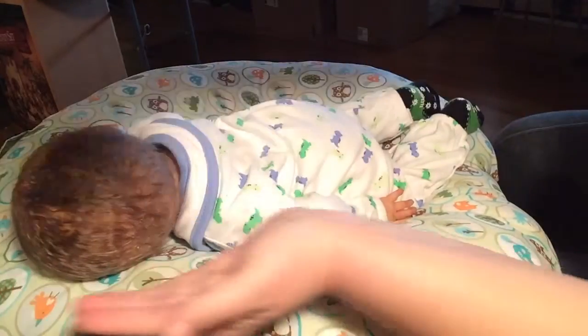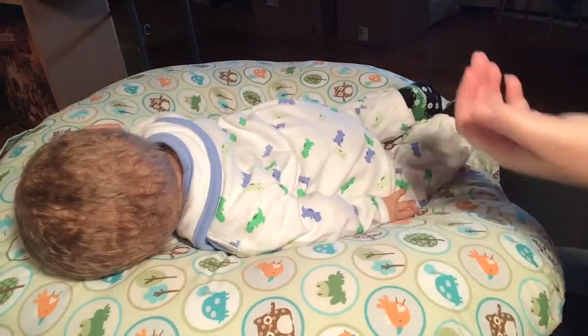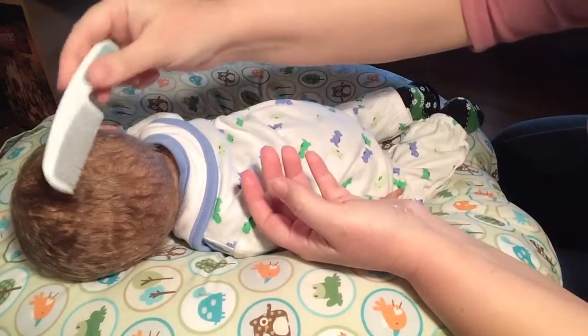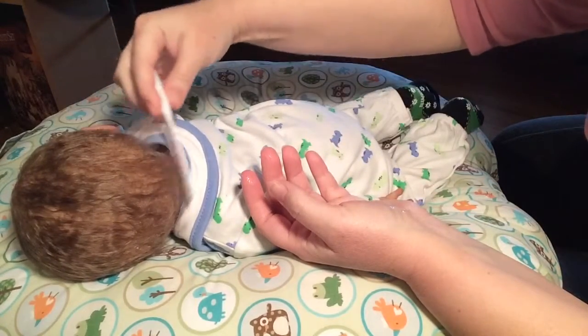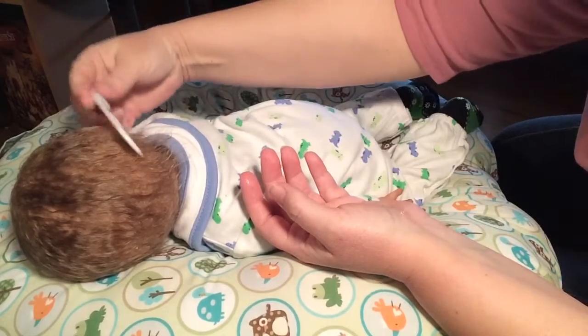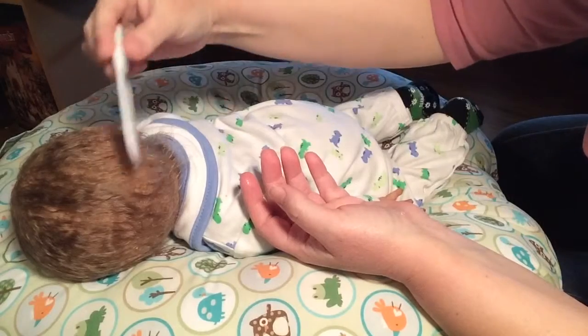I was told you don't need much so I'm just going to do a little bit. I'll grab his little comb and lightly pick at it, real gently, so we don't pull any hair out.